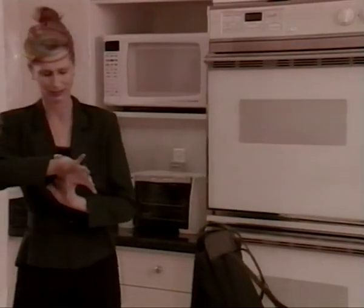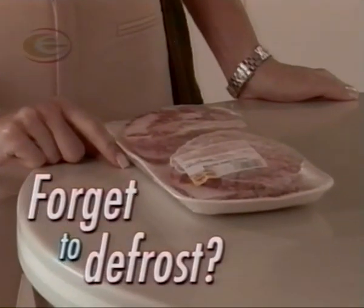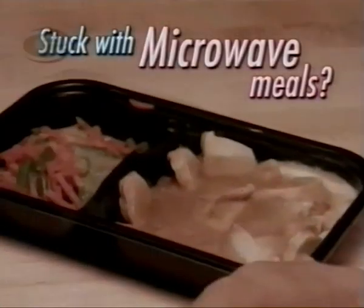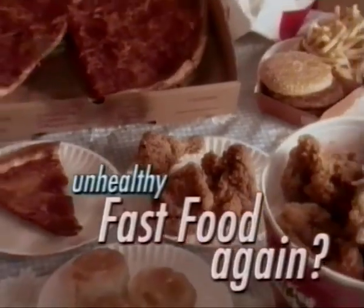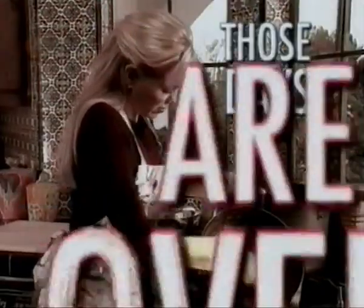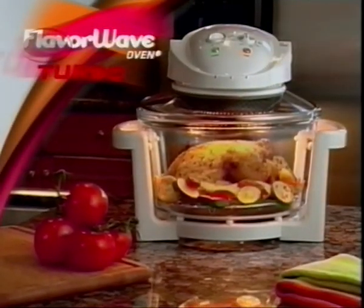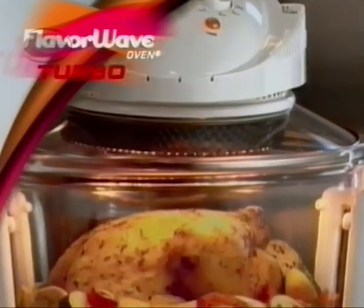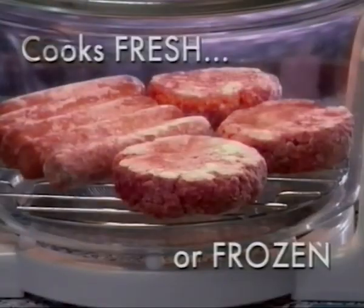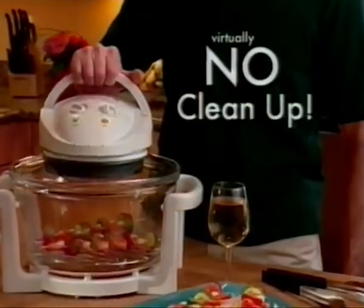Every day, it's the same old thing. What's for dinner? Did you forget to defrost again? Or are you stuck with dry, rubbery microwave meals? Or unhealthy fast food again? And how about the hassle of cleanup? Well, those days are over. Introducing the revolutionary FlavorWave Turbo — the breakthrough miracle oven that cooks all your favorite fresh and frozen foods to perfection, up to three times faster, with less fat and virtually no cleanup.